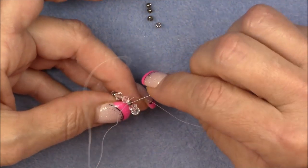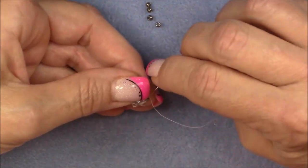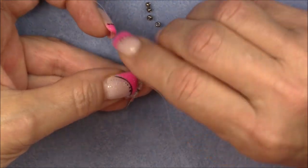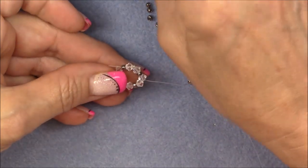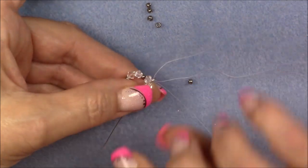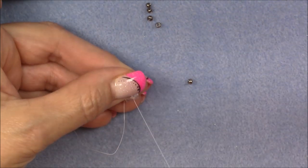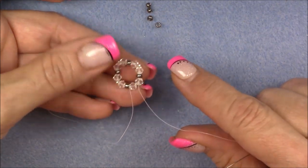We're coming out right between the crystal and the 8-0 seed beads. Now sew into the 8-0 and one crystal behind it. Then pick up a 15-0 seed bead and go into the next crystal, the next 8-0 and the crystal after it. Pull that 15-0 down between those two crystals, then do the same thing again — pick up a 15-0, go into the next crystal, the 8-0, and the crystal after that 8-0. Make sure that little bead pops between the beads nice and neat so it's not up and twisted.